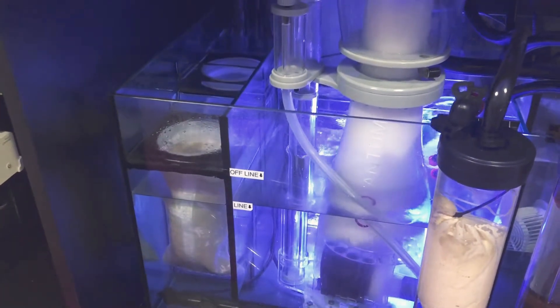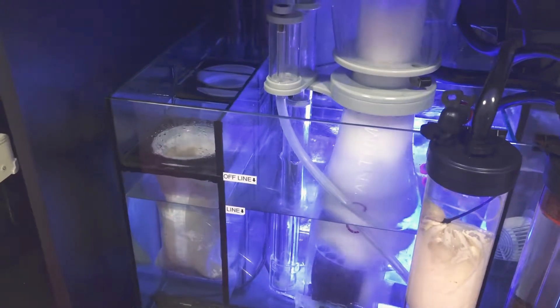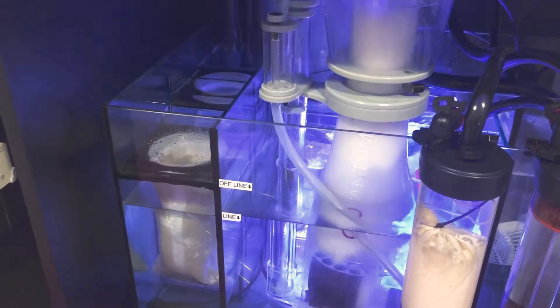One thing I keep finding out about media cups is that they don't keep your display clean — there's constantly stuff floating around in there. With filter socks that's taken care of. Another new thing is I added this CPR hang-in-sump refugium. I have some chaeto in there spinning around on a powerhead — those suction cups are awesome, this thing hasn't moved. I picked up a cheap little light from Amazon, about $21, with blue, violet, red, and green spectrum. The chaeto is just spinning nicely.